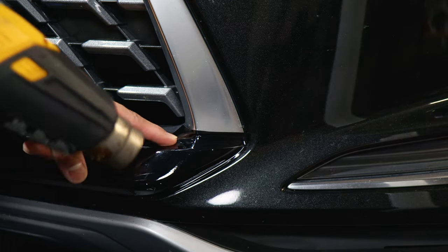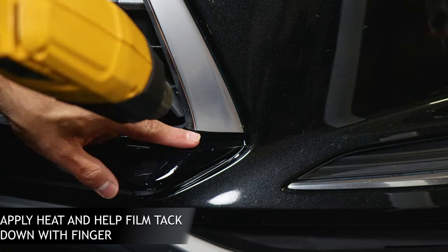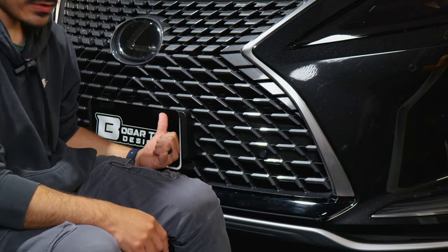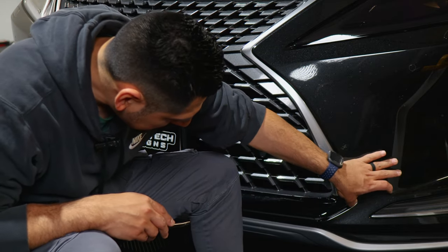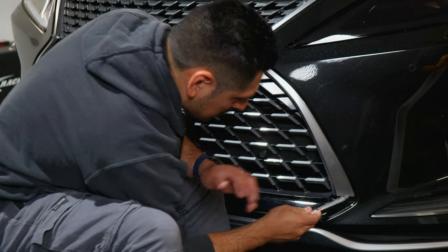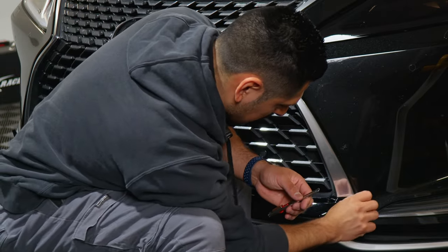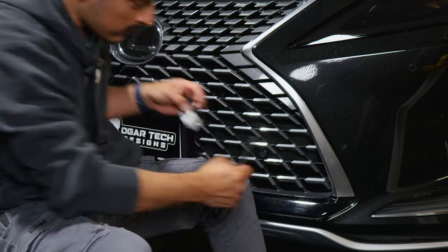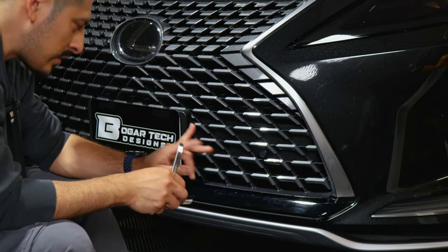For this curve here, do the same thing — apply heat and with your finger just help it tack down. Once you're done installing this section and you do the same to the other side, come back and trim off any excess material. Cut it right where the cutout of the grille is. Find where the gap is first, then start trimming. This part of the film you could either tuck in or trim off. Rinse and repeat the same steps for the other side and you're pretty much done with the bottom half.